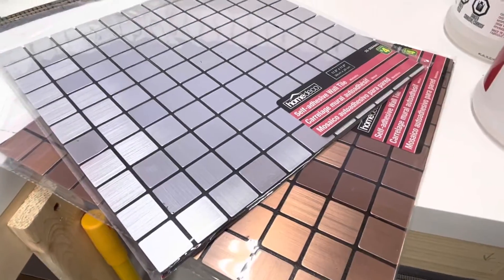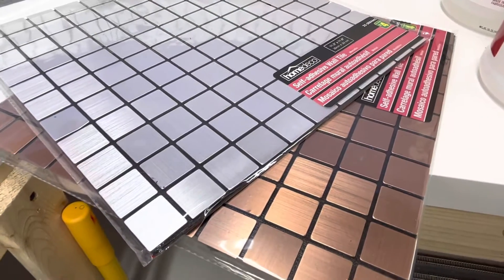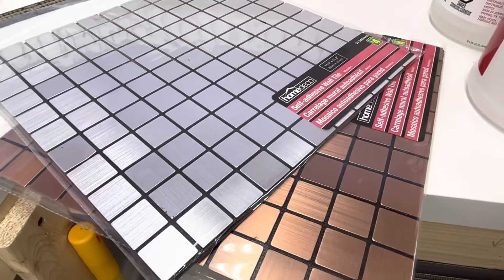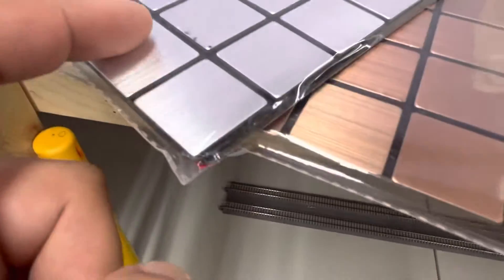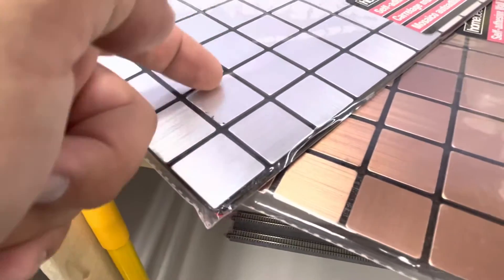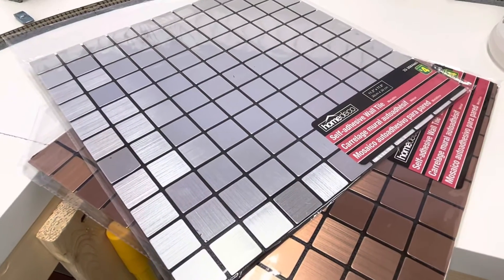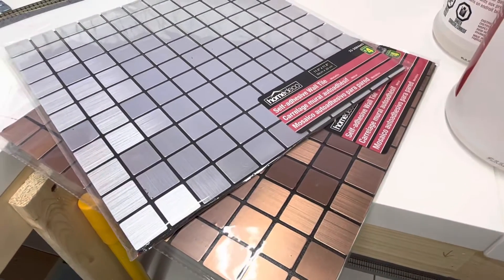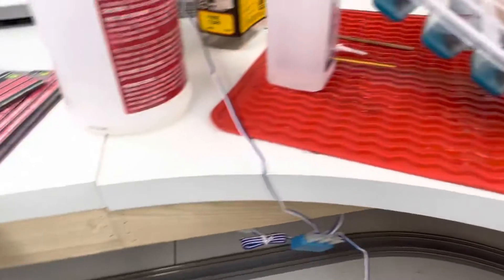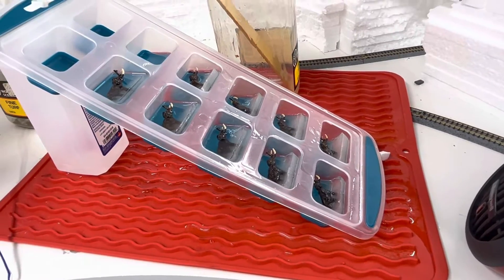I picked up these self-adhesive tiles — they come in copper and silver. I'm going to use them for some runway I'm going to be doing, and also possibly for the passenger station. You can cut them — there are grooves in these tiles and quite a bit of room so they can be grouted. I can't draw straight lines, and I want it to look like cement when I'm done, so I thought these would work for me.